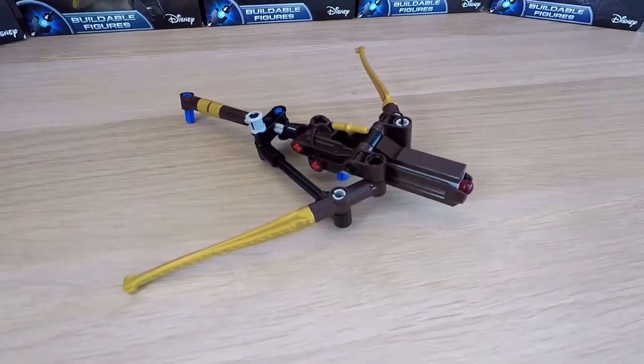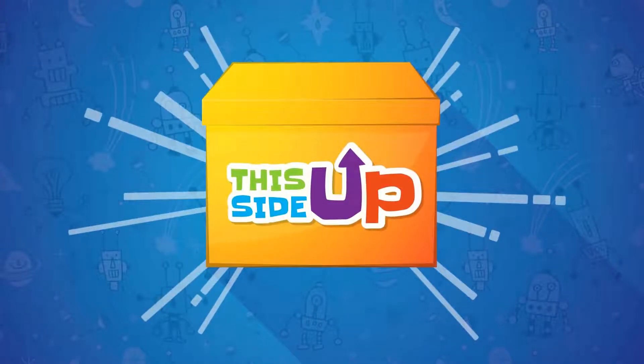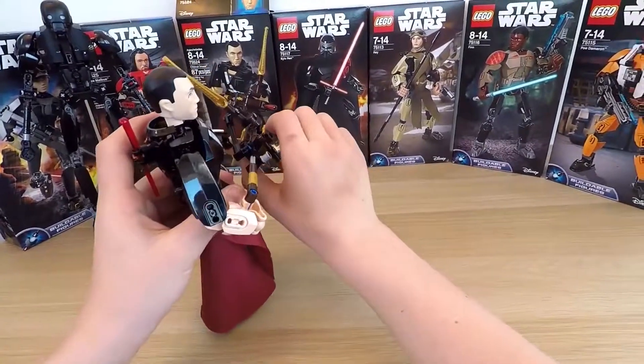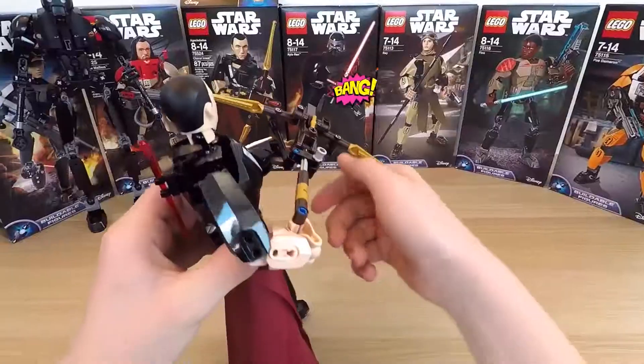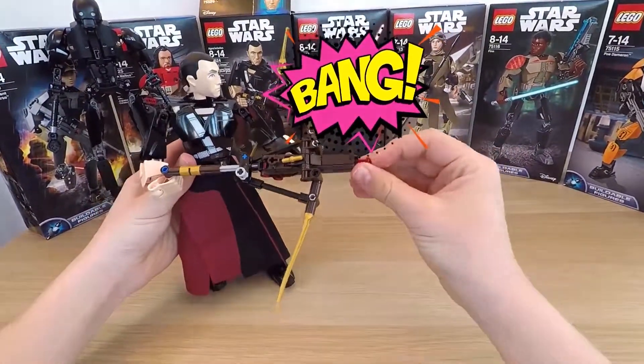Now it's ready. Let's test the shooter. Load the spring. It's Kylo Ren! Look out! Bang! 360 no-scope headshot! Super!